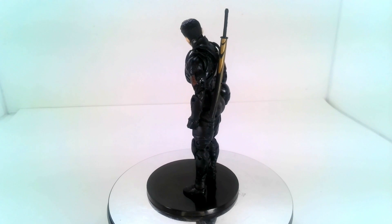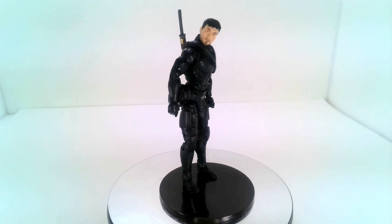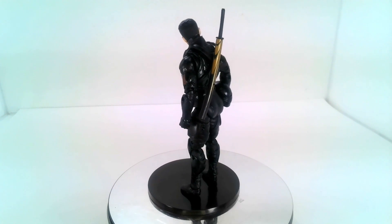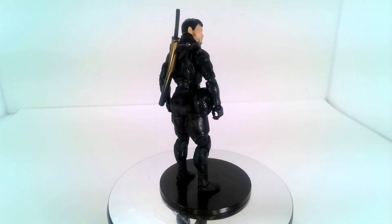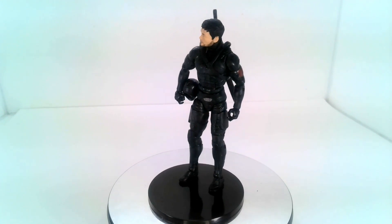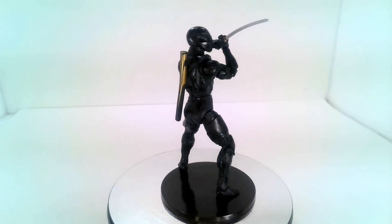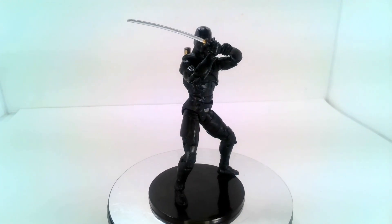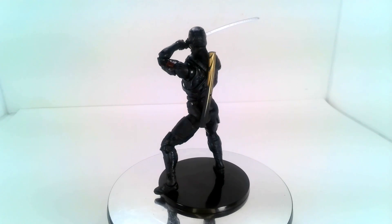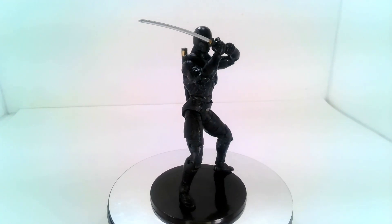That wraps up another episode of Toy Collector Review. When it comes to the GI Joe Classified Series Snake Eyes from Snake Eyes Origins — is he worth adding to your collection? Yes, especially if you're a movie buff who likes collecting movie-accurate figures. He's going up on my movie shelf, not my GI Joe shelf, because this is the movie version. There is another Snake Eyes out there that comes with the Timber Wolf from the cartoon series, so that spot on the GI Joe shelf is saved for that one. I love the articulation and the suit — I just wish he had some more accessories.